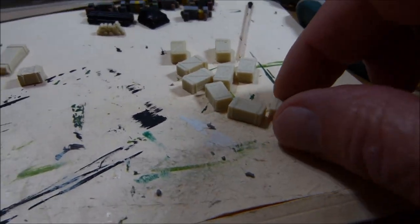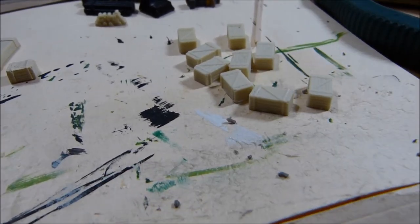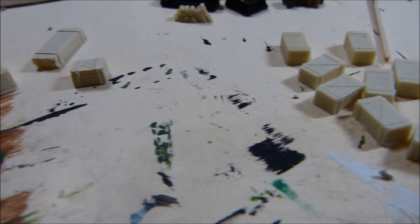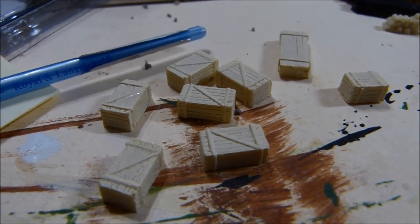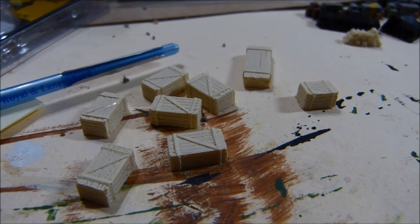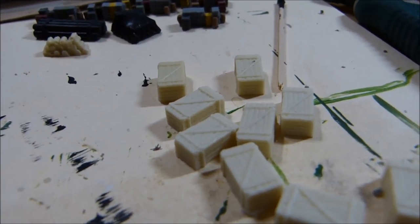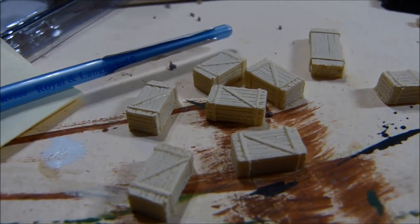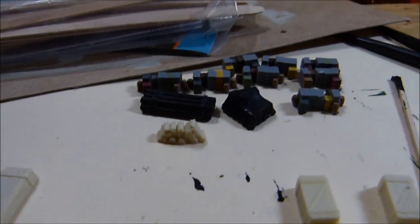I bought some crates on eBay — I buy a lot on eBay. That's how they came, and they look okay. But I decided to put some paint on them anyway. That's what they look like after I put the paint on. It's more of a sand color, and it seems to bring out the slots and the wood better, you know, to make it look like a crate. And then I'll weather them, of course.